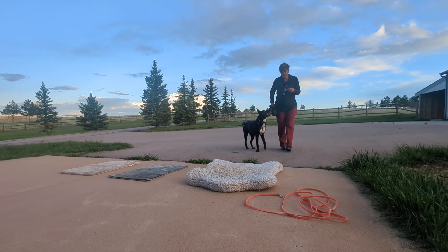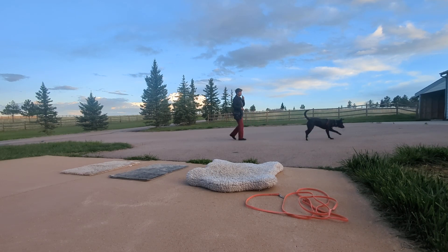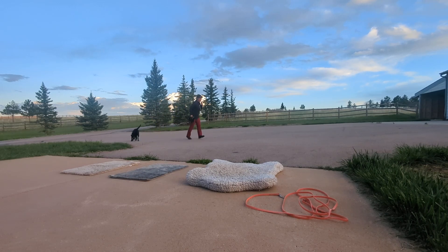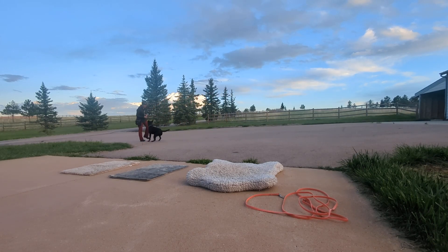Step two is the same thing — three to five sessions of about ten recalls — but we're bringing him into a sit. I always say 'get it' when I throw a treat. Get it! Peanut! Good boy! I want you to say sit and drag this portion out for about ten seconds. You don't have to give him ten treats; just let him suckle the treat out of your hand and tell him what a good boy he is. Resist the urge to pet. Always move away from the dog when the dog is coming to you. All done — and when you're finished, make sure you release your dog.